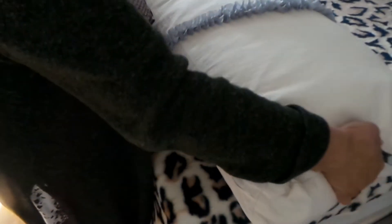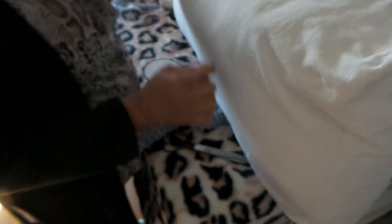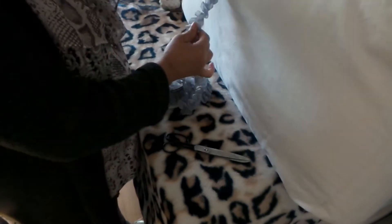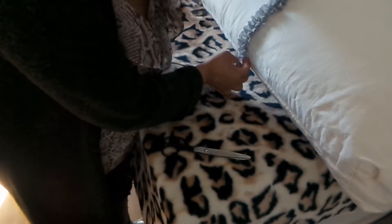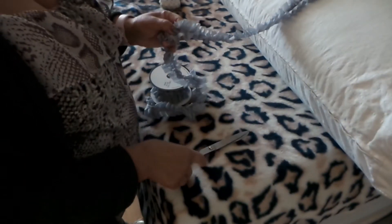I'll measure the center of the pillow. It has a seam right here, so I'm going to start from there. It's just the front part you're going to use — from that seam to the bottom seam right there. Don't cut it too exact because you also have to hem it.